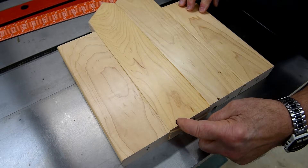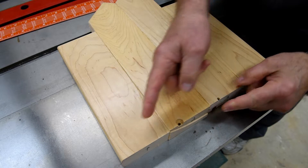Because of these holes that I've got, I am going to lose probably half an inch off here, because I've got to cut this off.